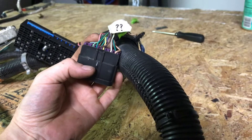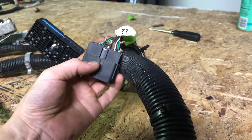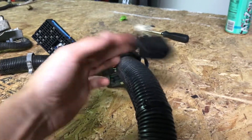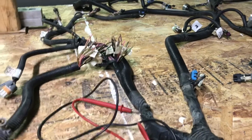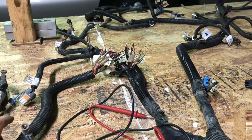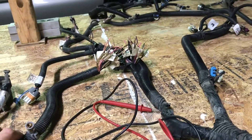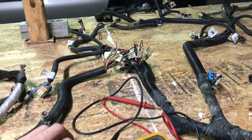I just need to jump around on the internet and figure out what function that wire controls, if it's needed, if it's something that stays or goes. So in the meantime I'm just going to leave it be. We've got both halves of our harness figured out, and it only took about two hours of sitting around testing wires with a multimeter. So another reason, boys and girls, why when you're LS swap shopping, you want to get a complete harness.